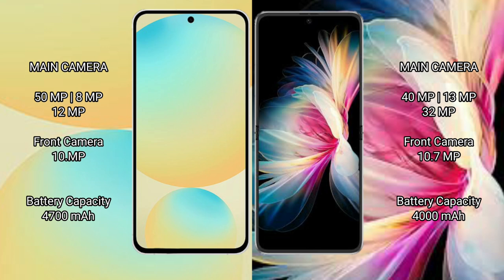The Samsung Galaxy S24 FE has a 4000mAh battery with 25W fast charging support. The Huawei P50 Pocket also has a 4000mAh battery but with 40W fast charging support.